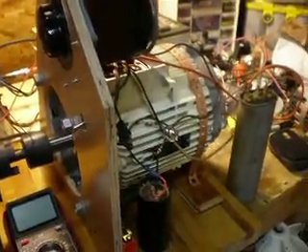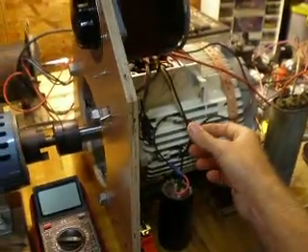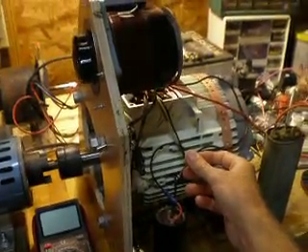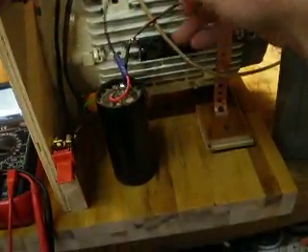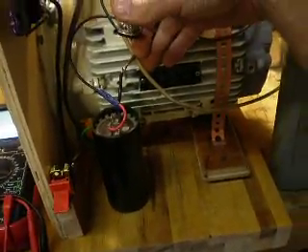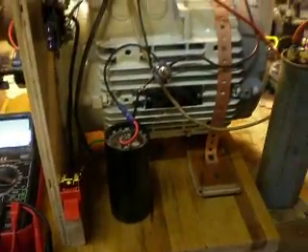This is a 6.1 horsepower, 4.6 kilowatt, 460 volt, 7.6 amp motor - normally run at 4.6 kilowatt, 6 horsepower.